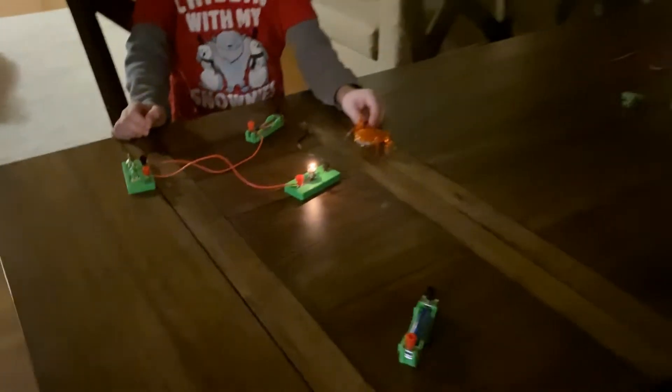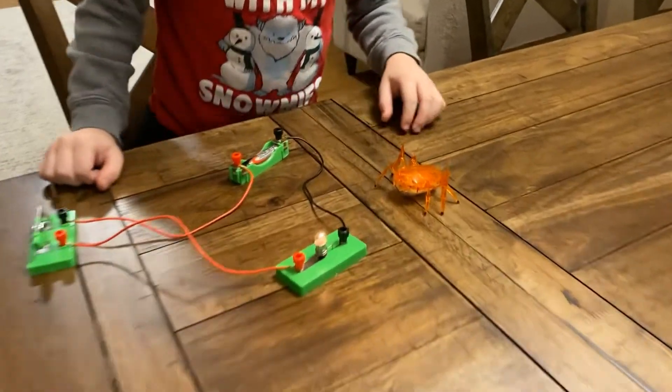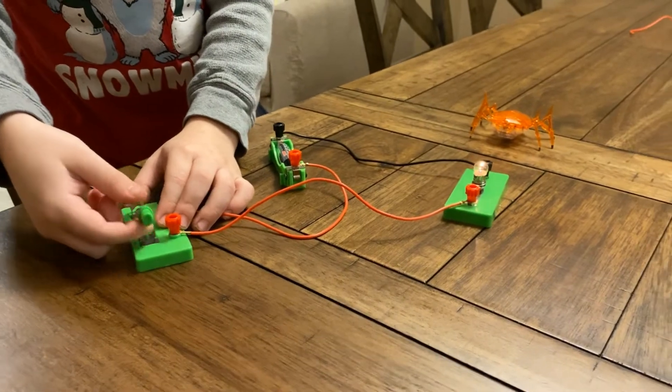Amazing. Who made this? Scarab. It's a light we made. I like it. Now let's turn it off.